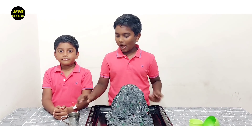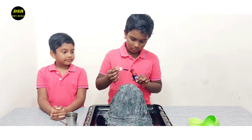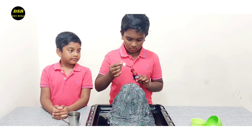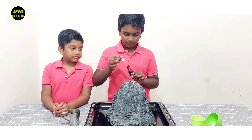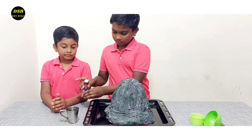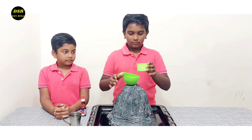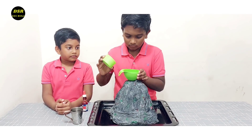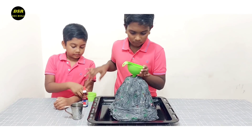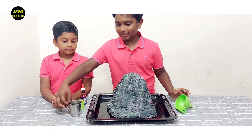I have kept a tray here so that my table won't get damaged. Now I'm going to add a few drops of red food colouring. Using a funnel, I'm going to add baking soda — I have four teaspoons of baking soda. Now I'm going to add the vinegar.